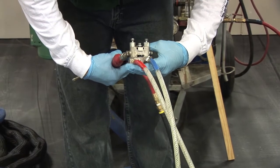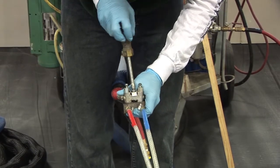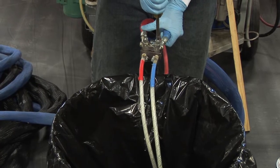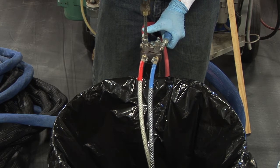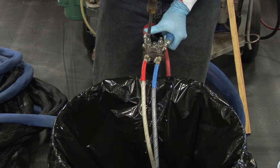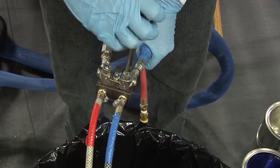With recirculation block: a recirculation block may be used as well. Attach the recirculation block to the gun block. Into a large waste container, begin dispensing both A and B product — approximately three-quarters of a gallon for 50 foot to 100 foot hoses, and a quarter gallon per 100 feet of additional hose length. Close material valves on the gun block.